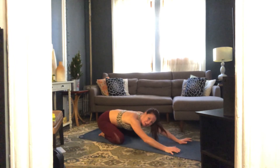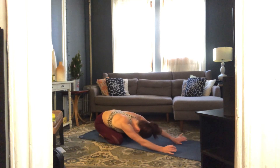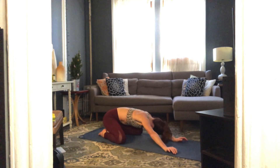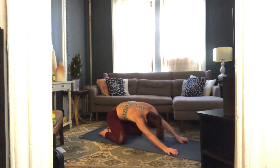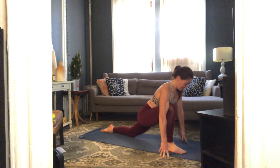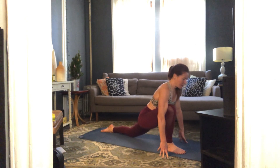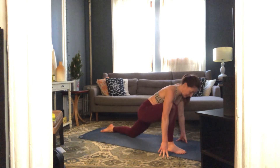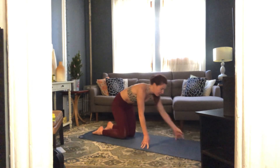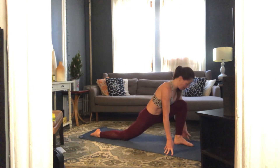Awesome — send those sit bones back, let it go. Let's take a few easy stretches. Step your right foot between your hands — as you find this lunge, let your hips move forward, get longer through the front of your left hip. Swap out your legs — right leg back, left leg forward, press your hips forward, get longer through the front of your right thigh.